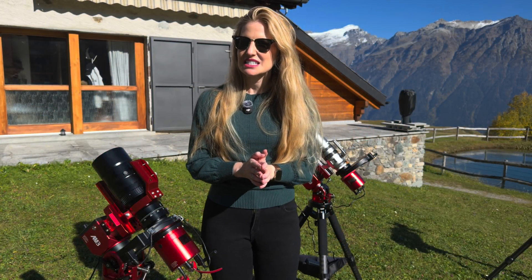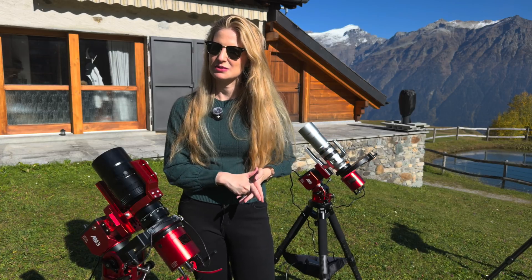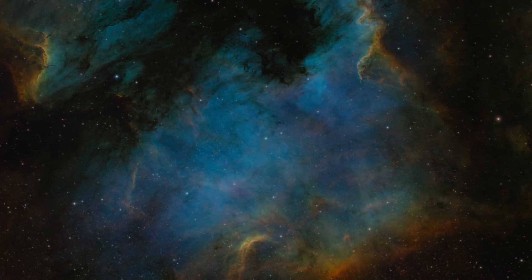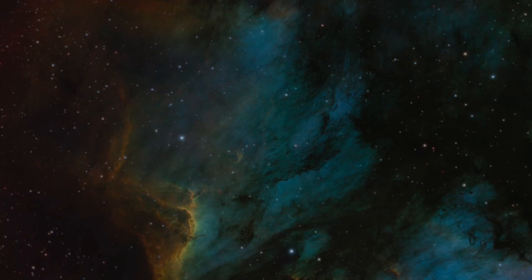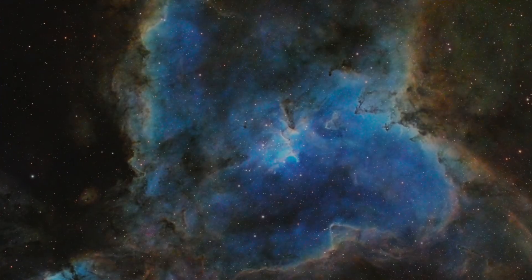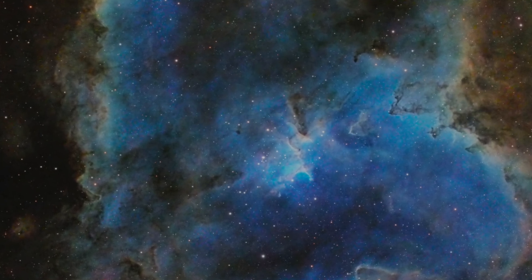In both cases I used HSO — Hubble-palette-style narrowband imaging — due to the current moon phase. I put a dual HO filter on the color camera and used the sulfur filter on the mono camera, then combined the data from both telescopes to create Hubble-palette composites.